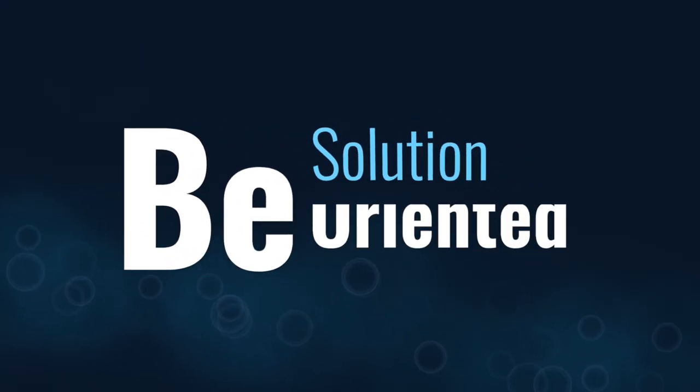People are going to be critical of your dancing during the competition, and worse, you're going to be extra critical of yourself. This reality can be crippling when you're competing if you don't have the right mindset — and that mindset is this: be solution oriented.